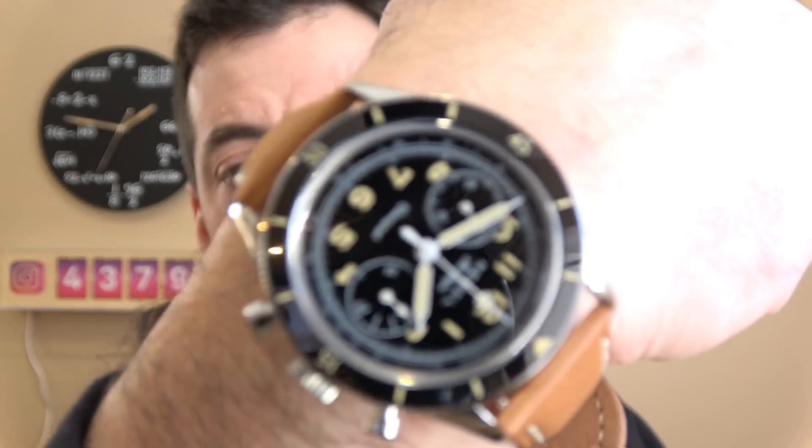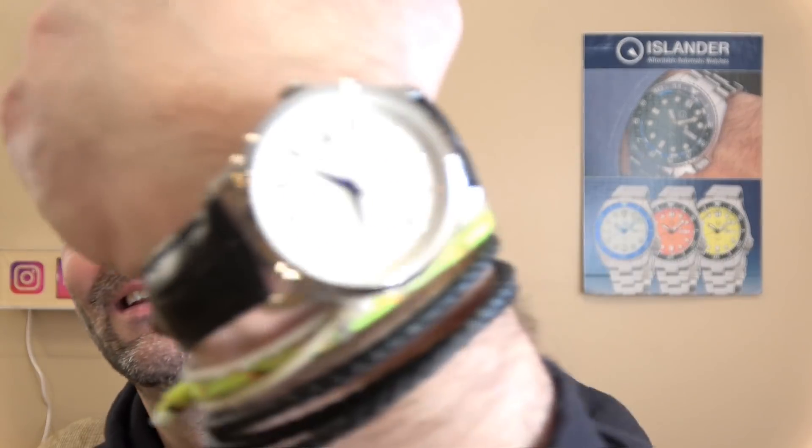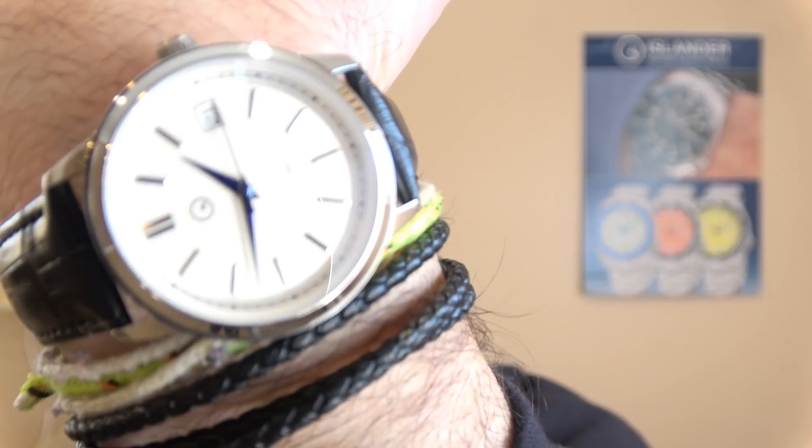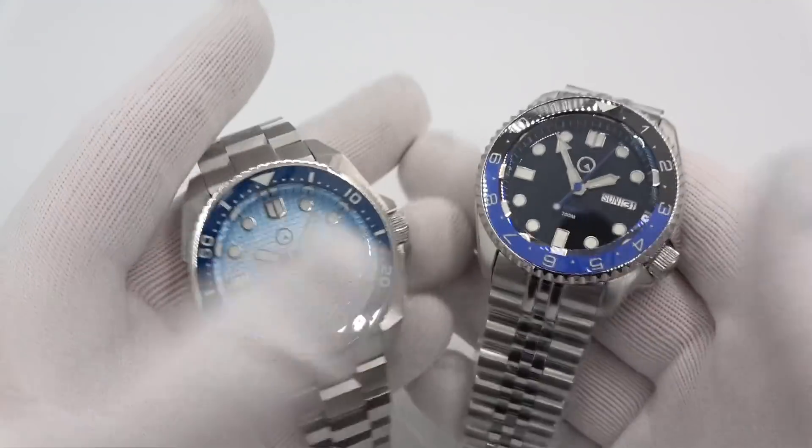Hi, this is Mark from longislandwatch.com. I've got two new Islander releases for you today. They're somewhat unrelated, but I figured we'll just do them both together. I do have other things in the pipe that will be coming out soon, different than these though. My own wrist check: I'm wearing a Hemel Air League chronograph — the dial is cool, the design is amazing. I'm also wearing my own ISL 32, the white dial Islander dress watch. It is an amazingly sunny day today and there's snow everywhere, so a lot of reflections coming in through the bright and sunny window. Let's check out these two really cool new pieces.